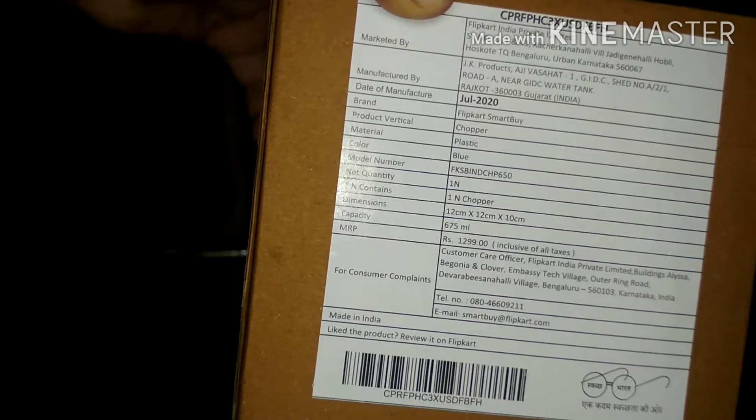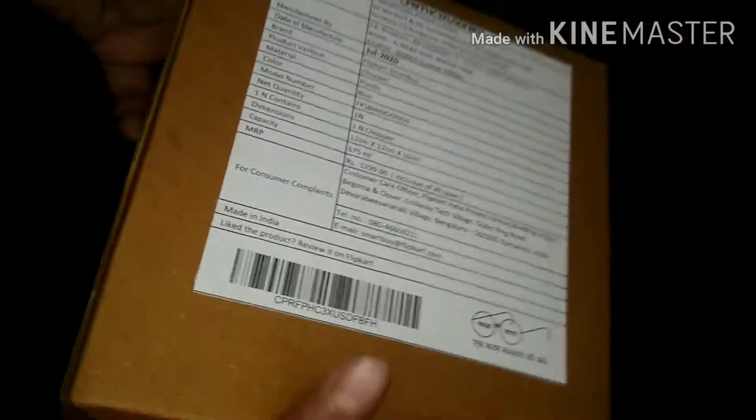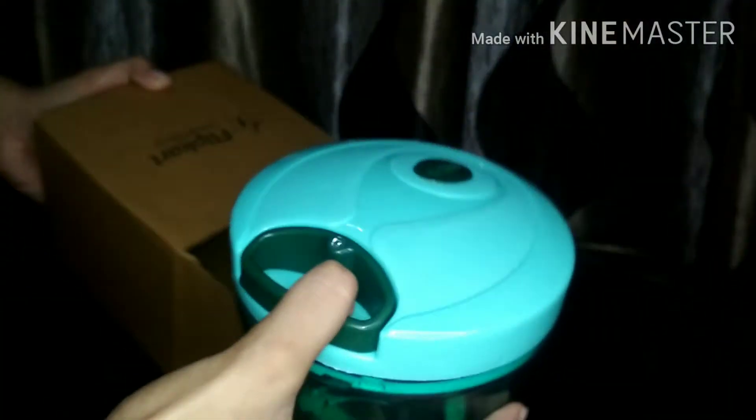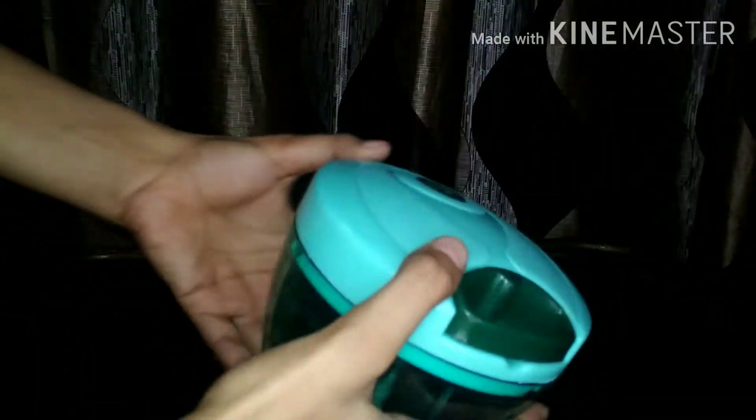This is a simple cardboard packaging. The capacity is 675ml. This is a really nice brown and hard cardboard packaging. And there is a whole bubble wrap inside. I really liked the packaging. When you open it, the bubble wrap is revealed. It's a small bubble wrap, but you have received a good bubble wrap, which is great.